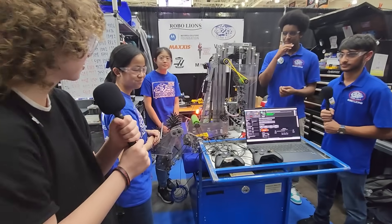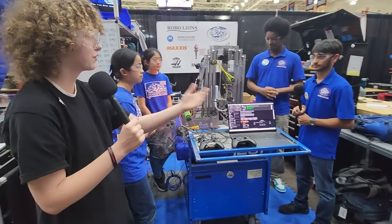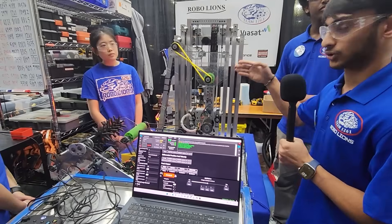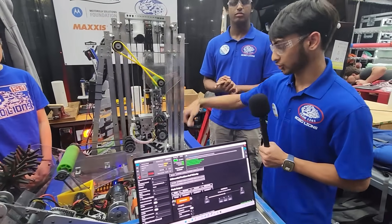Thank you so much to Jessica and Sarah for talking to us about the intake and the funneling. We'll pass it off to Shang now. Because of how we intake and index, we decided that an end effector design like this — sort of like a basket — would be better than the more common design of a claw with two wheels on the side.